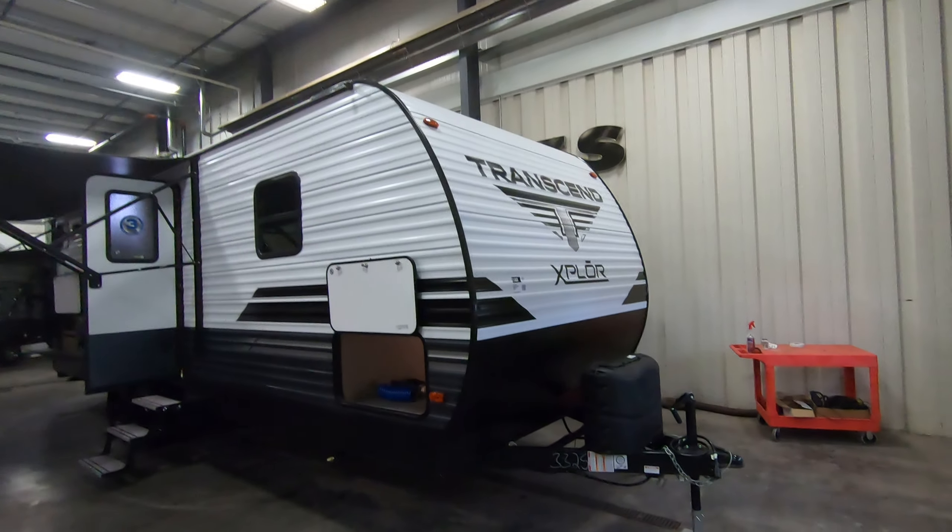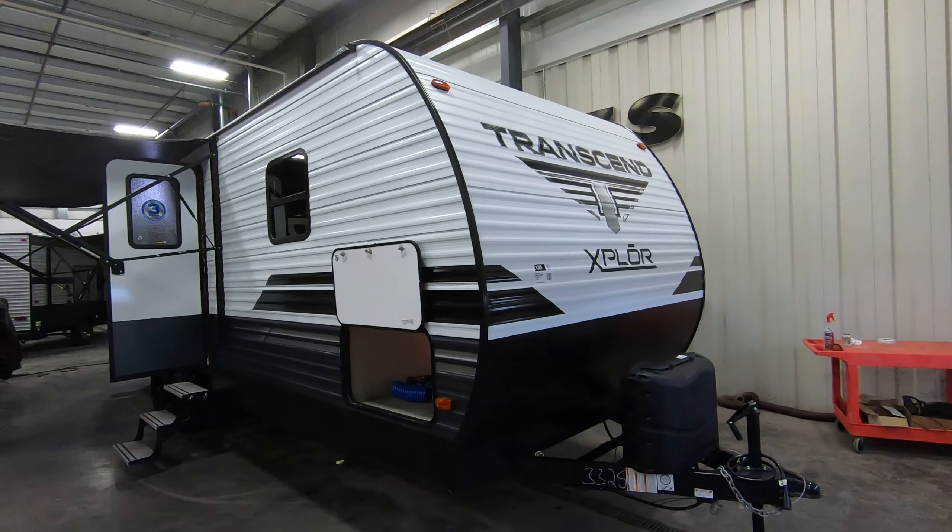Hello, this is Chris Yost of Bullion RV in beautiful Duluth, Minnesota. Today we will show you a video of our all-new Grand Design Transcend 243BH Explore Travel Trailer.